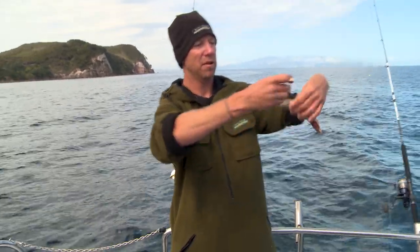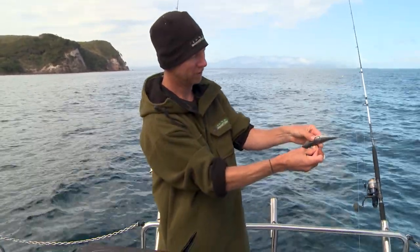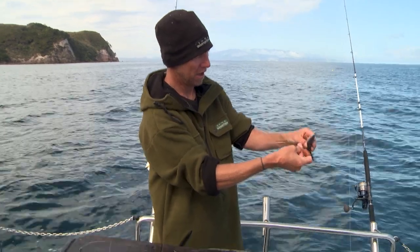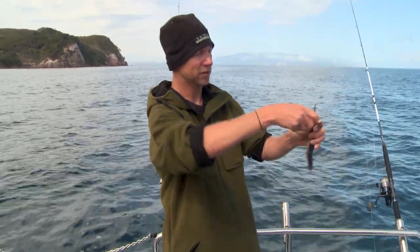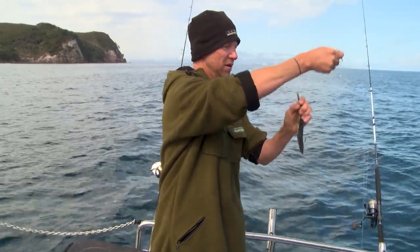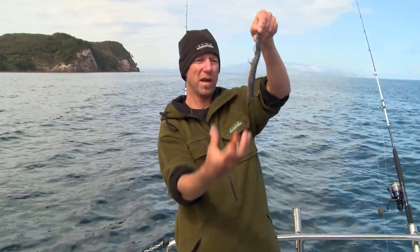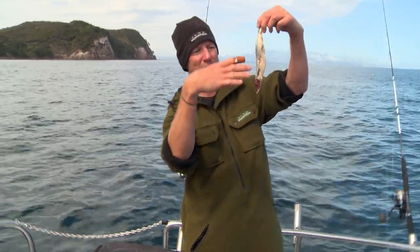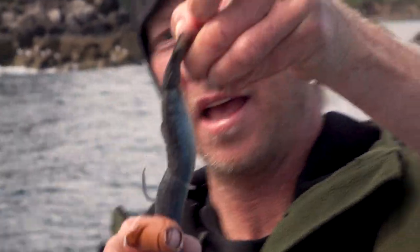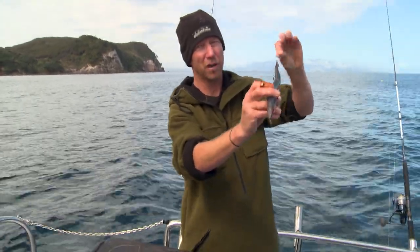Then I wrap the line around the bait once, in on the middle of the fish, and I'm rolling it back out. So when I do my half hitch, I've got a hook sticking out each side of the bait — one that might come in and attack that juicy gilly area, and one near the gut cavity — and that's going to float that way down the burly trail.